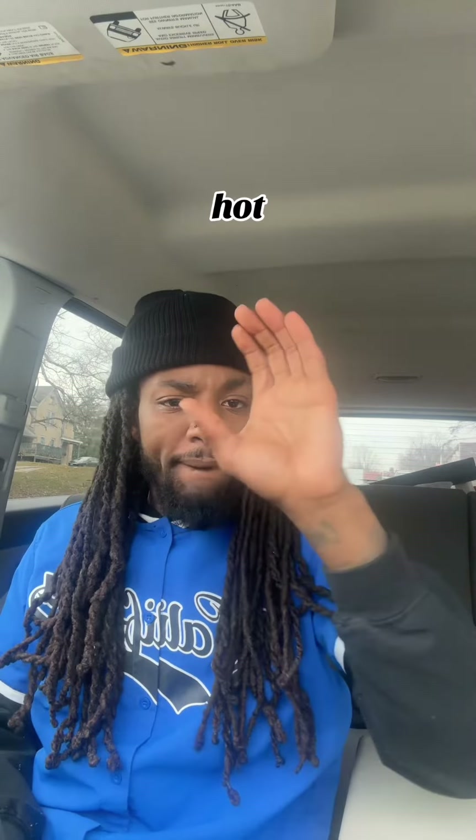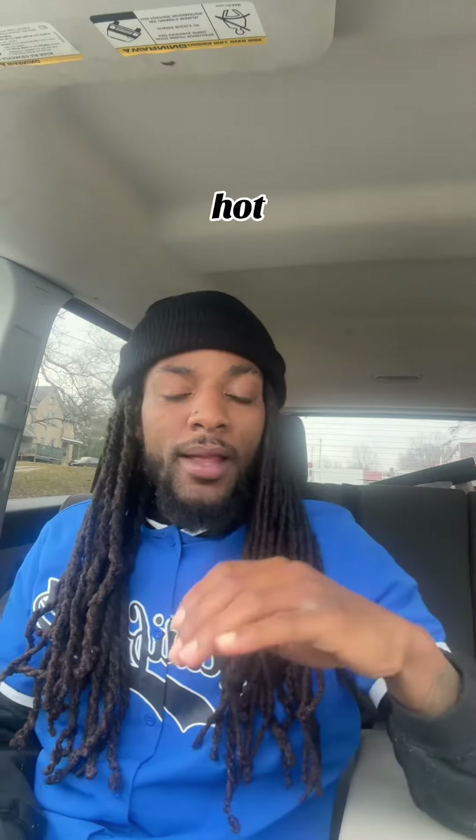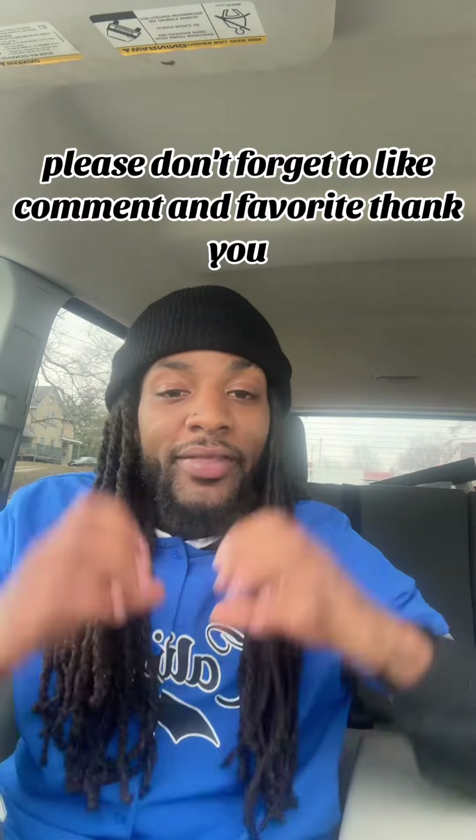Hot. Please don't forget to like, comment, and favorite. Thank you.